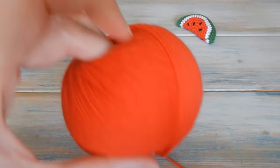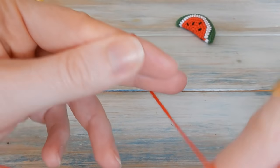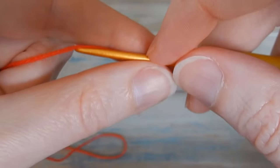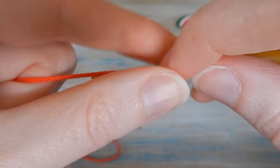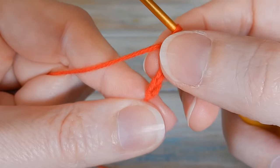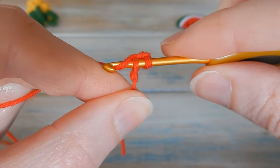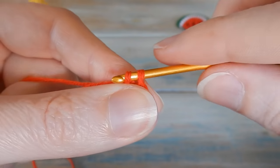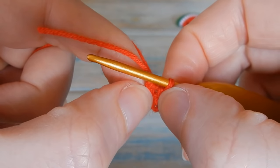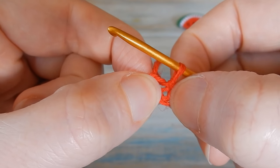Okay so we're going to start off with the red. First thing to do is create a little slip knot, and then we're going to chain four - one, two, three, and four. Then slip stitch into our first chain to form a folded chain loop. Put your hook into that first chain, bring the yarn through, bring it straight through the loop on your hook. That creates a little loop of your four chains joined at the beginning and the end with a hole in the middle.